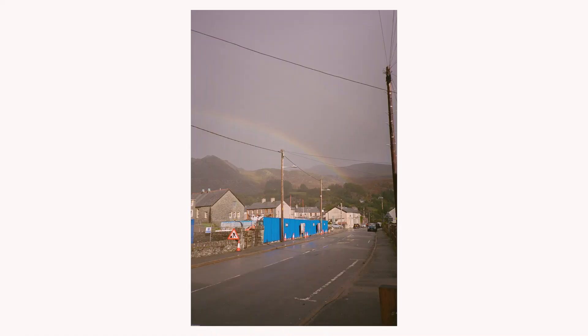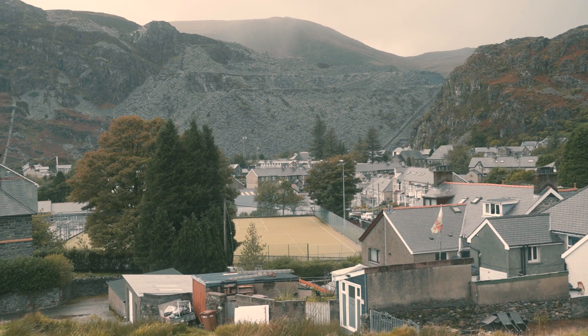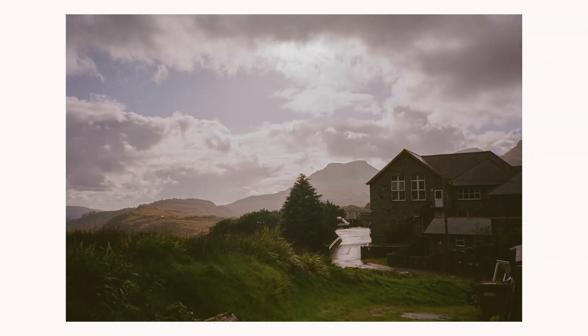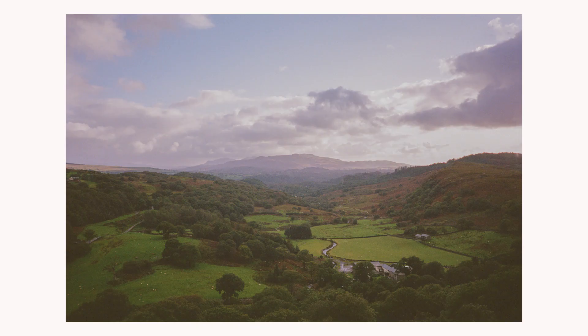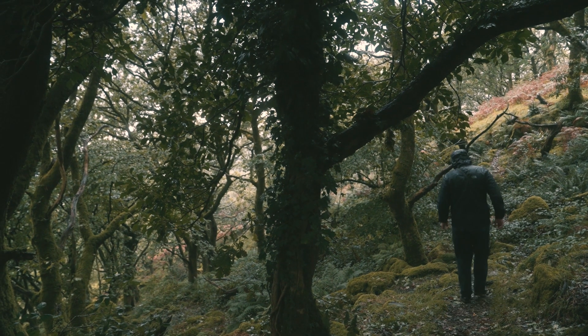Some people think of that simplicity as a negative, but to me this is one of the key things that makes the Yashica T4 so good. It's an effortless camera to use — you don't have to think about anything, you can just shoot it intuitively. Not only that, but the lens is so reliable and sharp that you don't have to worry about nailing focus either.